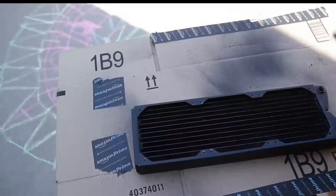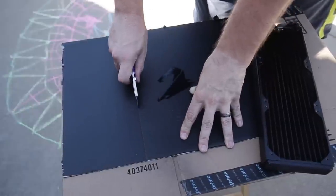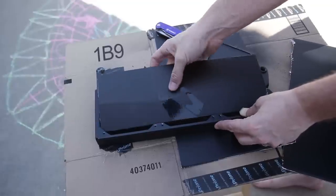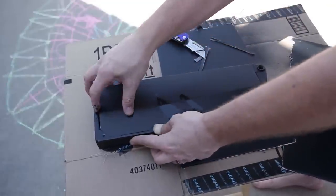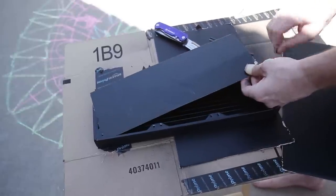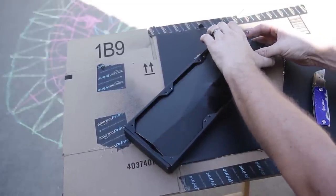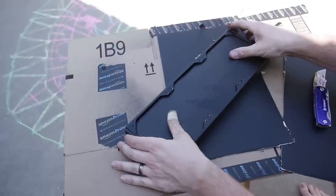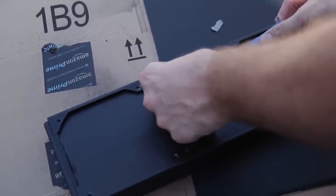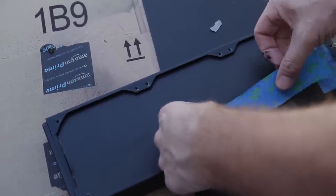If you're repainting your radiator all black, you can pretty much skip these next couple of steps. But if you want to change the outside color to something like white, yellow, or plaid, you're going to want to cover up the radiator fins so you don't get overspray on them. There are two methods: cut out a cardboard template that slides in underneath the fan screw points to protect the fins, or simply tape it off.